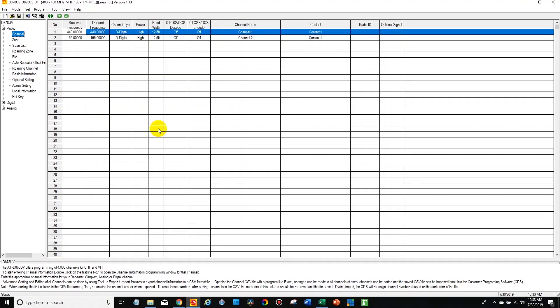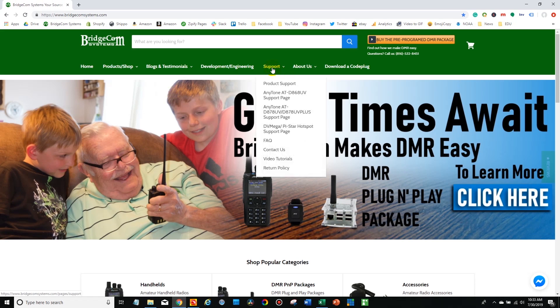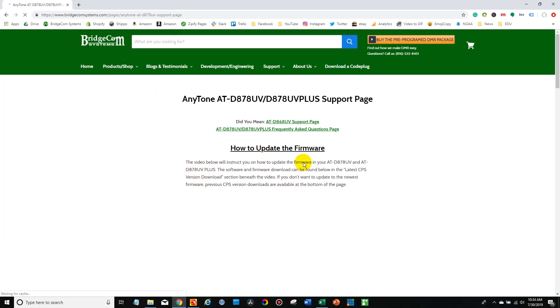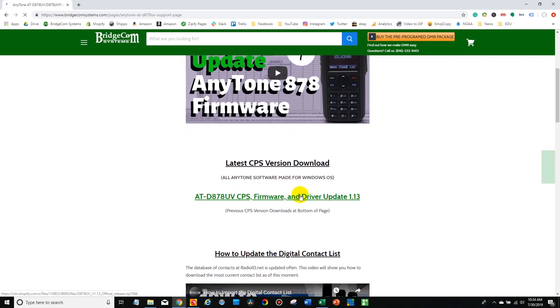First off, open up the CPS. You can obtain this by going to bridgecomsystems.com — a great resource for all your radio needs. Go to the support tab and click on the appropriate AnyTone support page. In this case we're going with an 878 Plus. Find the latest version of the CPS, listed here, and go ahead and download and install that software.